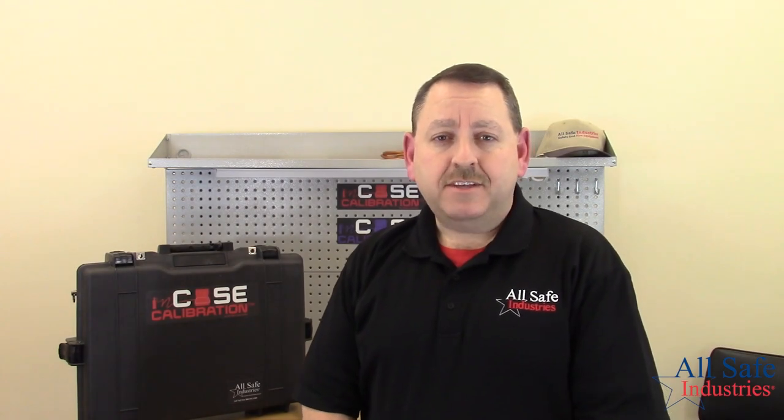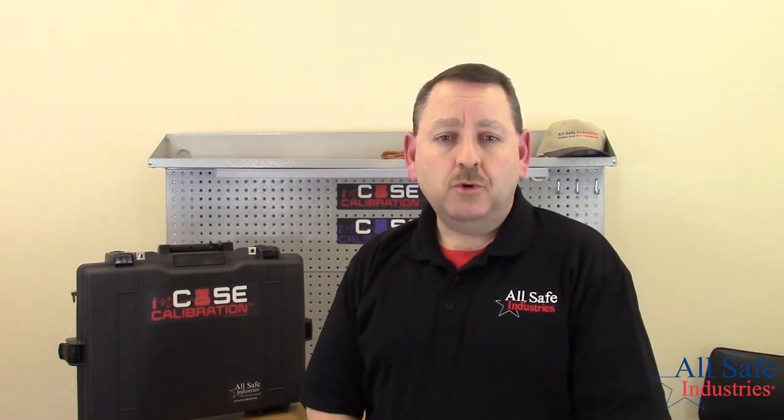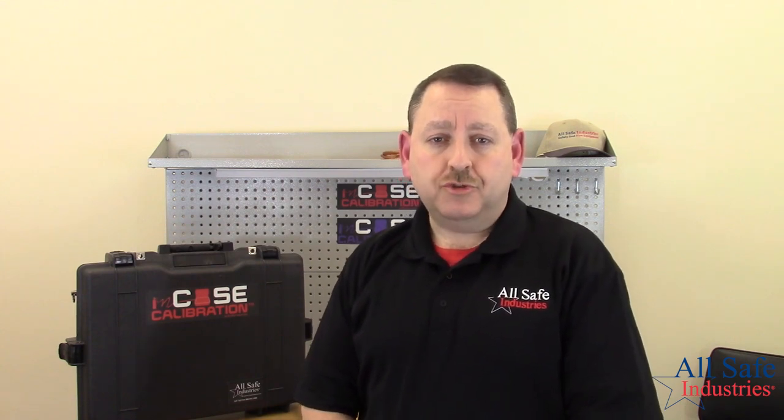Hi, my name is Steve Hayes. I'm the founder and president of Allsafe Industries. We're a veteran-owned business, and we're a full-line safety equipment distributor.